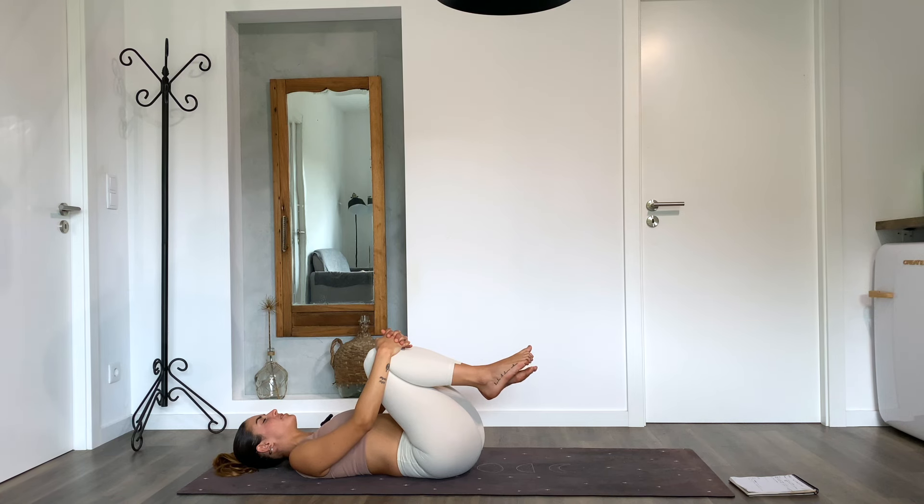Here I invite you to pause the video and give yourself the meditation or savasana you would love to have. Otherwise, you can close the practice with me.